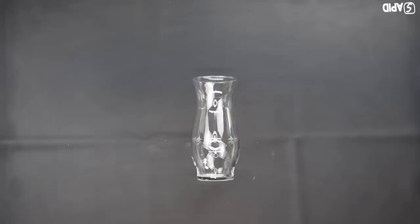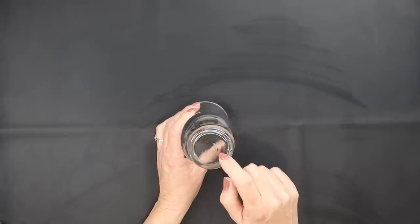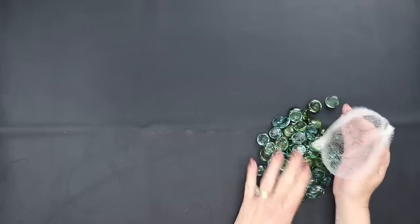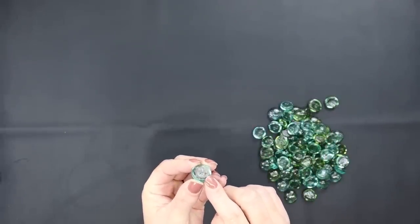For the next project I'm using one of Dollar Tree's glass vases. It has a gorgeous design to it. We're going to remove the label. We're also using some of their floral glass gems — they come in several different colors. I'm using green for this one. Make sure you pick up the ones that have a flat side on one side.